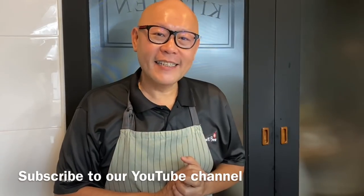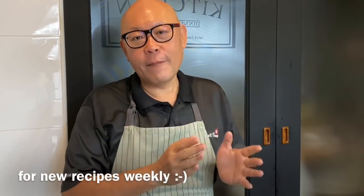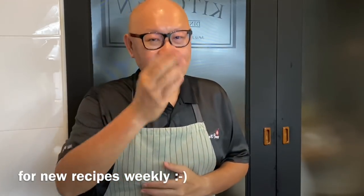Hi and welcome to Spice and Pans. Today we'll be cooking Hoikuro, a Japanese-style cabbage and pork stir-fry. So let's start cooking.